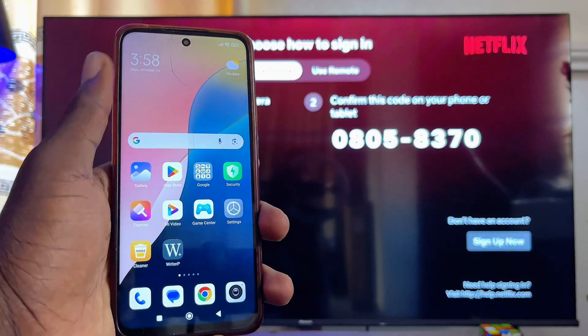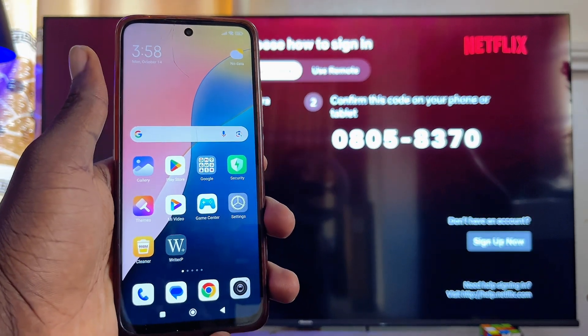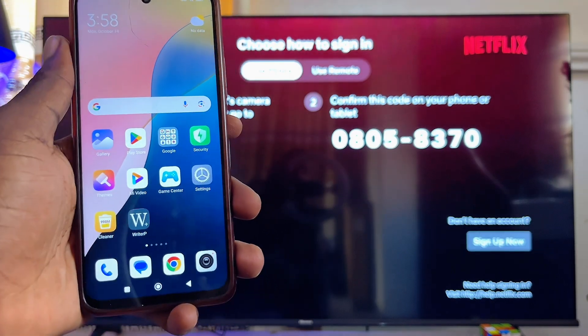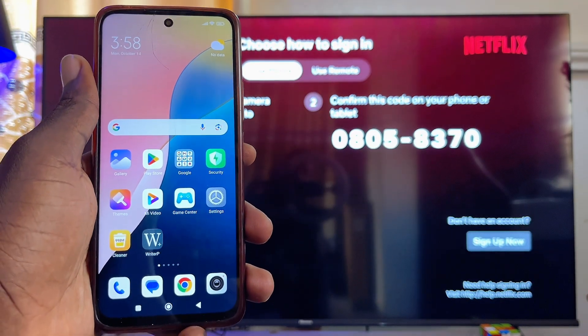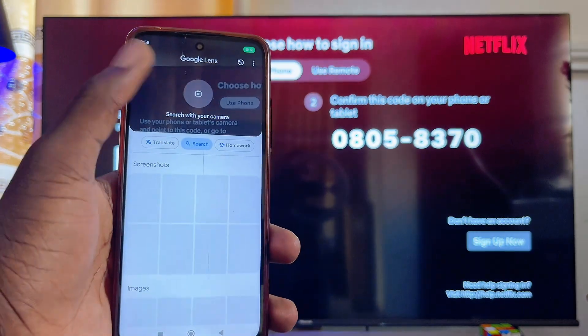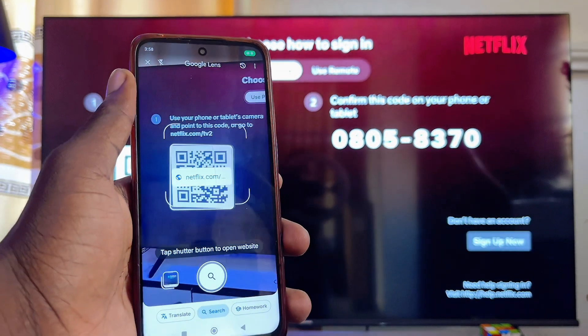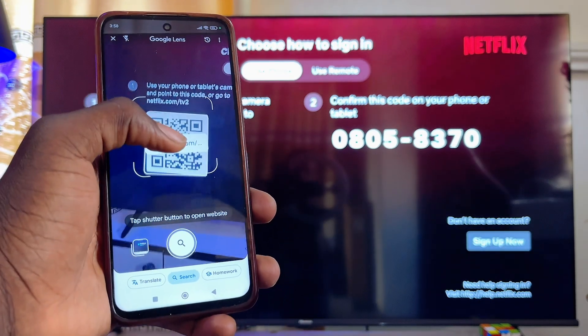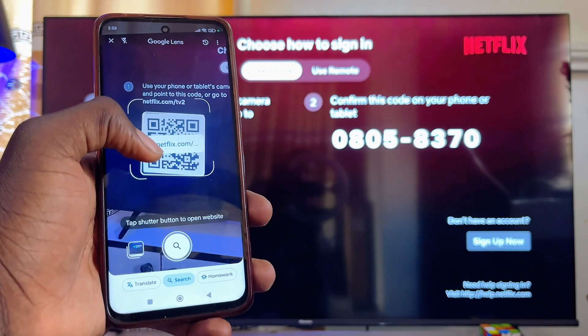First things first, if you want to sign in using your phone, what you want to do is go ahead and open up your iPhone or Android phone, then go ahead and open up the camera app or the Google Lens app — that is if your camera cannot scan QR codes. Go ahead and open up the camera app or the Google Lens app, then place your camera on this QR code over here.